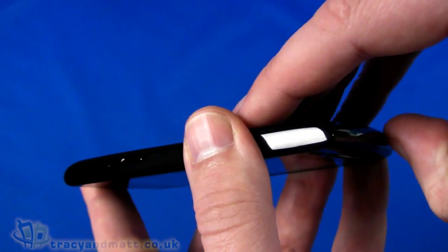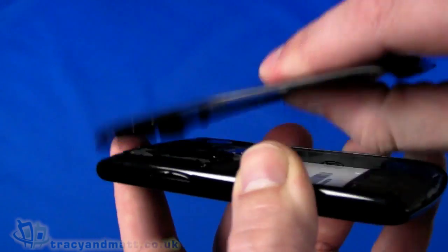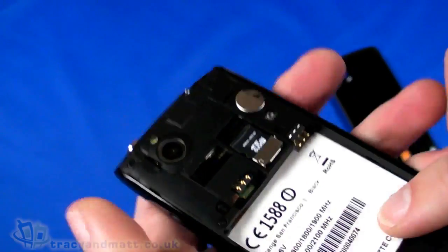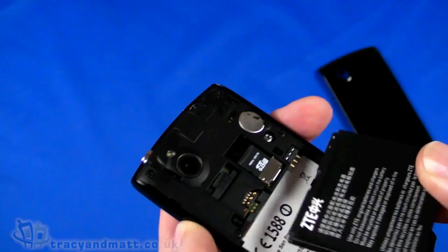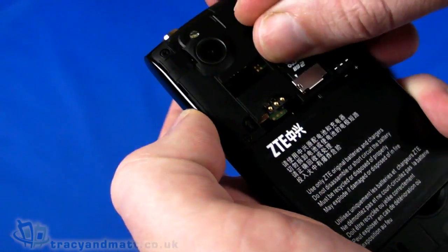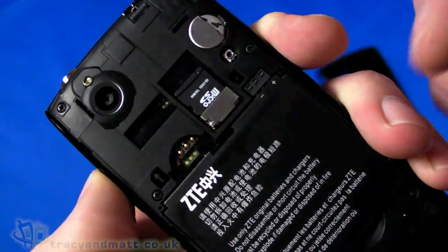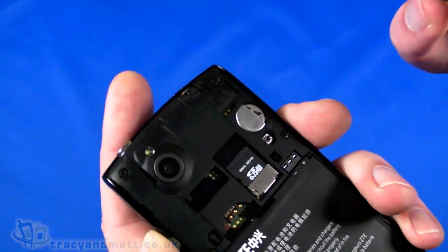The design isn't going to win too many awards but it's not a bad handset. Let's peel the back cover off — as you can see the back cover is pretty thin. Space for the battery, so let's pop the battery in. The SIM card goes just here and we do have a micro SD card already popped in — it's a 2GB micro SD card. It will support up to 32GB micro SDHC memory card, so that's not bad.